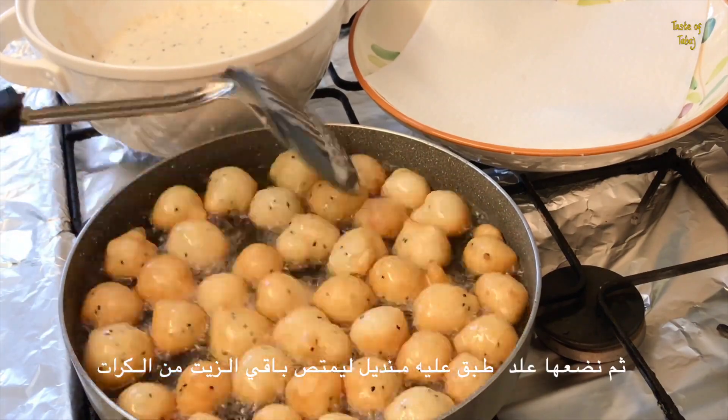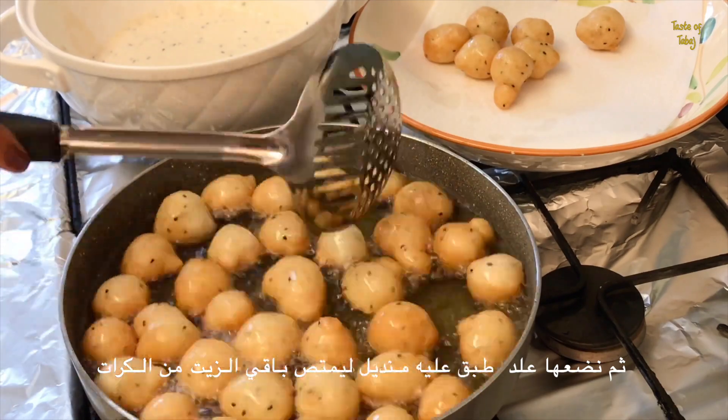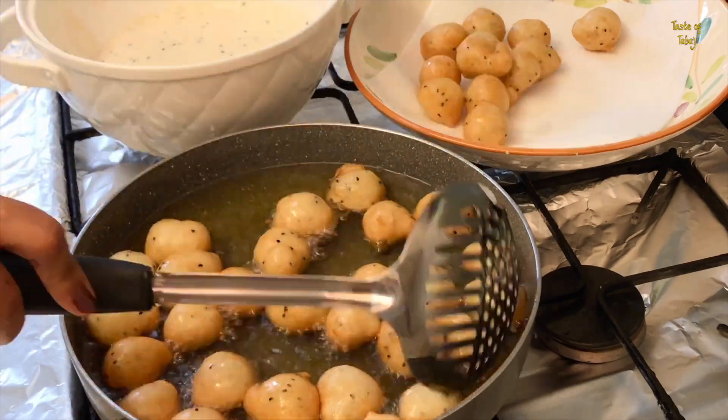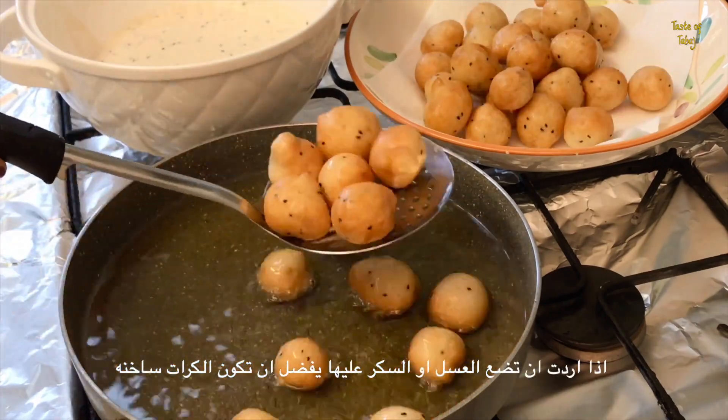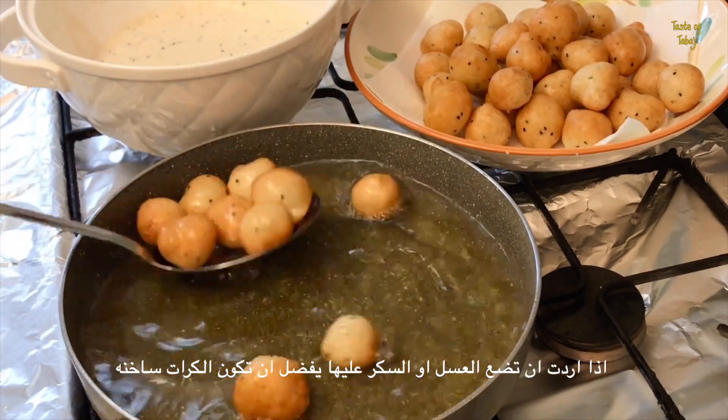When you take them out, put them on a plate with tissue paper so that any excess oil is soaked up. If you want to add honey or golden syrup as a topping, it's best to do this while they're still hot.